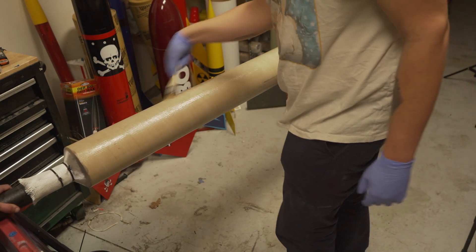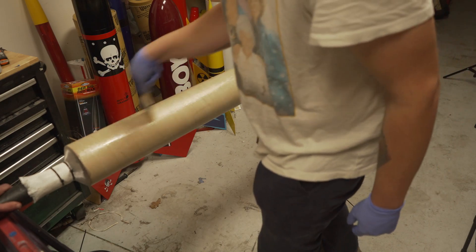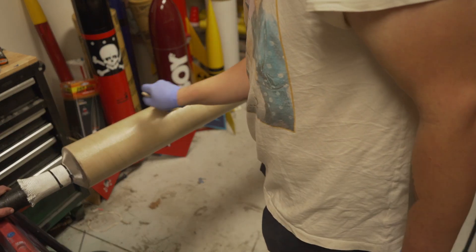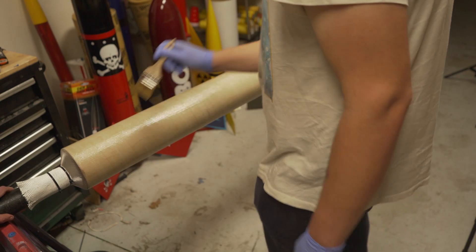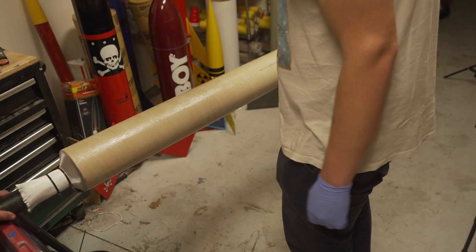Then we're going to do this cool trick that you can only do with a sleeve — to make sure your ends are nice and sealed, we're basically just going to grab each end and pull it tight. Like I was talking about, I didn't want to peel the tube because these lines were here — you can still see them very, very well through the glass cloth. So now I don't have to remark the fin slots and I have a nice straight line for my rail buttons, which is something I never put on any rockets. So it's going to be a nice luxury.